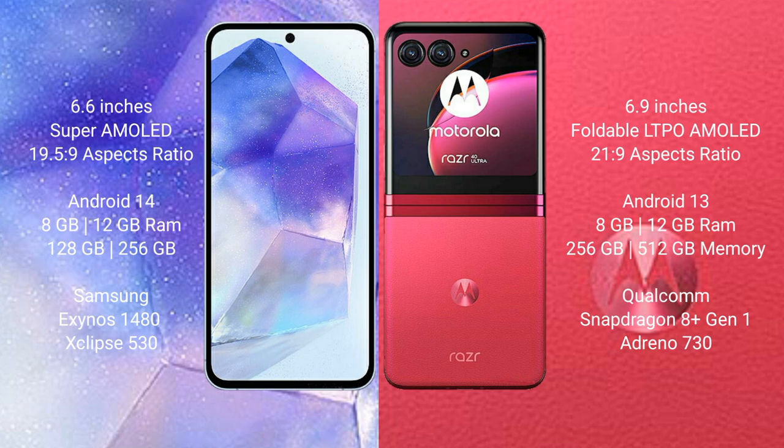Samsung Galaxy A55 runs on the Android 14 operating system. Motorola Razr 40 Ultra runs on the Android 13 operating system. Samsung Galaxy A55 comes with 8GB of RAM and up to 256GB internal storage.